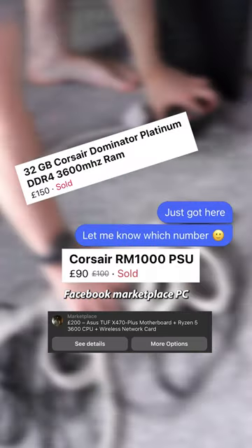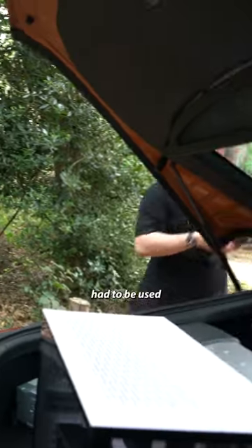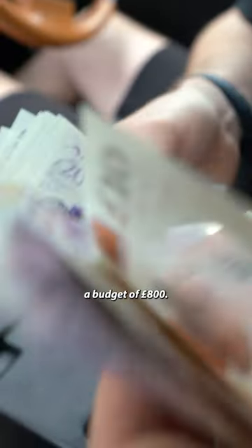It's time to build the Facebook Marketplace PC. Let's get to work. If you didn't know, there were some rules to this build. All the parts had to be used and untested from Facebook. I had to pick everything up in person, and we had a budget of £800.